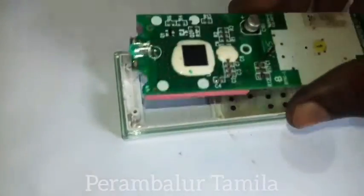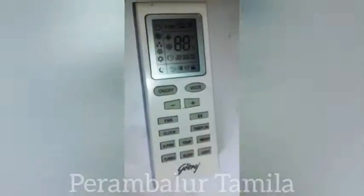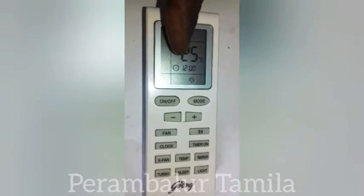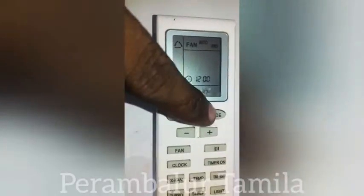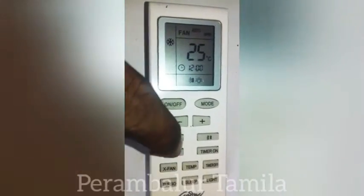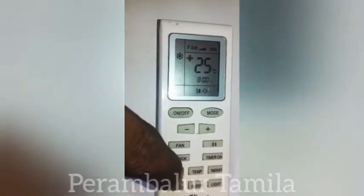Now we need to clean the board and check the board. This is the display on the remote. It will be dimmed, so I will clear it. I am going to turn the button on and off.